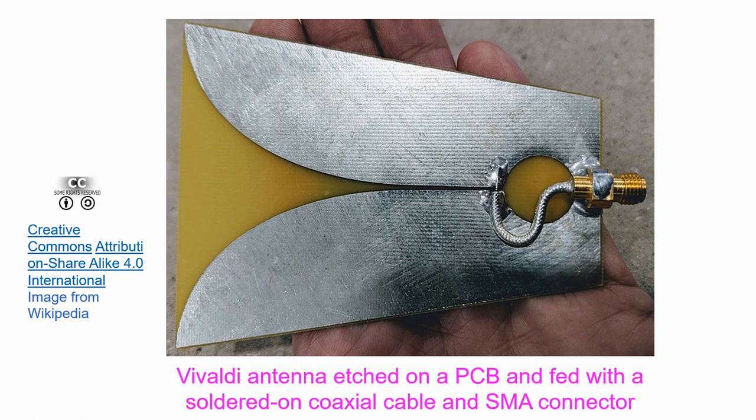The name tapered slot antenna comes from the fact that its radiating elements taper outwards from the slot line. The shape and size of the slot determine the antenna's radiation pattern.